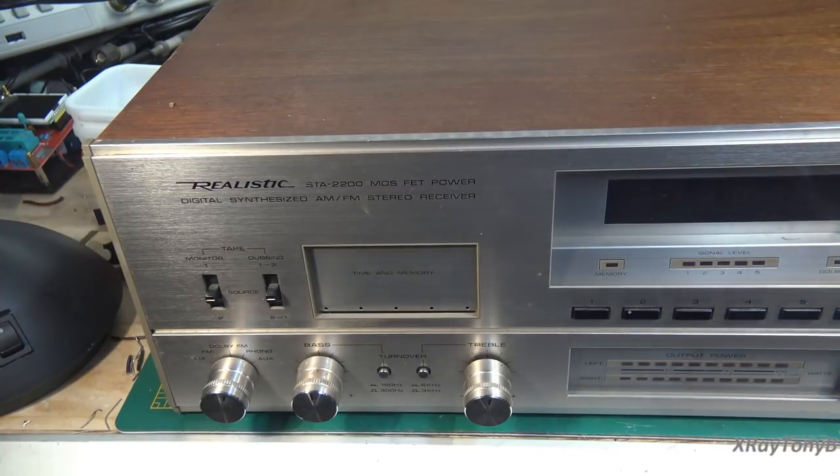What we have on the bench today is a Realistic STA Model 2200 MOSFET-powered amplifier. This is one of their first digital synthesized AM-FM tuners. One of the unique features of this receiver is the output section uses a couple of complementary MOSFETs rather than regular bipolar transistors. These have a reputation for being extremely good-sounding receivers.